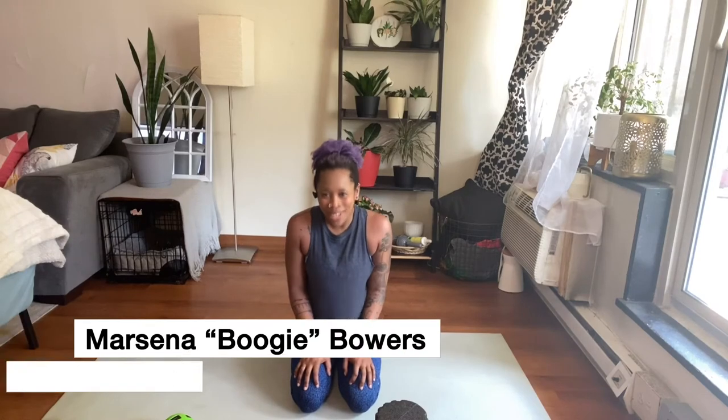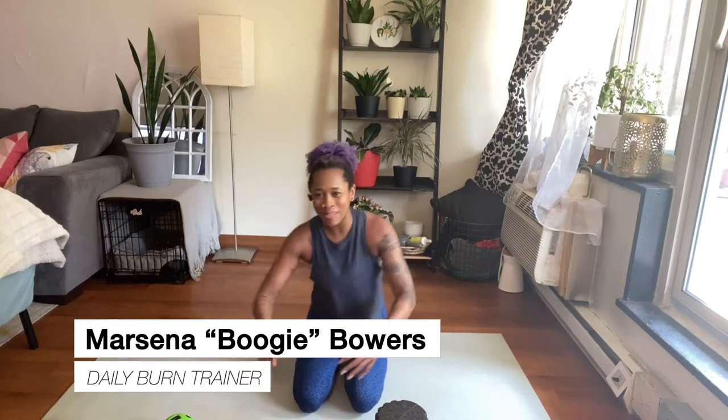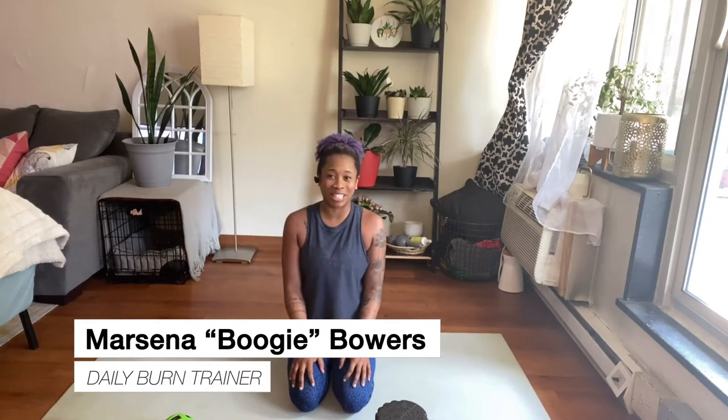Hi friends! It's me, Boogie. Maybe you've taken my boxing cardio classes at Daily Burn. You know that after a workout we get pretty sore sometimes, and what I like to do as a great addition to our cool-down is SMR.